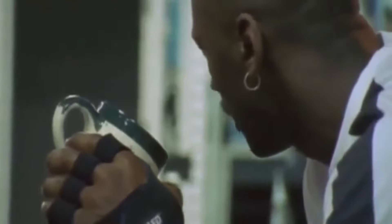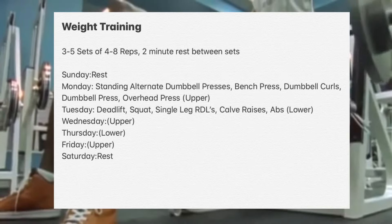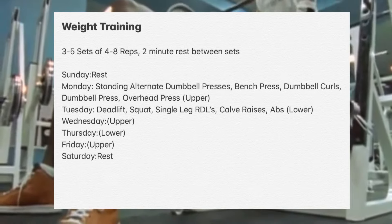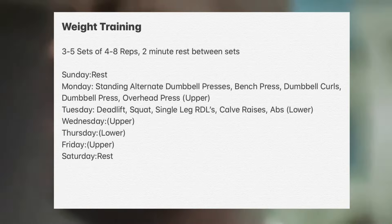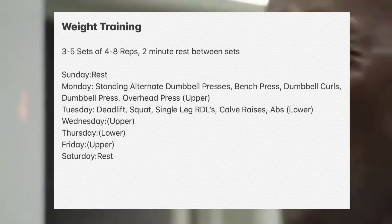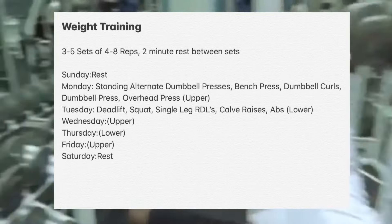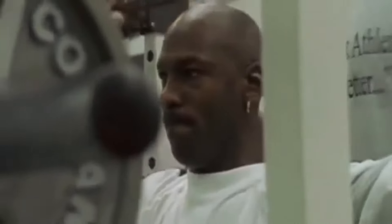When it comes to weight training, Tim Grover had Michael Jordan do exercises that would actually help him in the game. On the screen you can see a full routine of a Sunday to Saturday lifting schedule that I've put together, looking at sources from what Tim Grover has said and also analyzing videos of Michael Jordan working out. There are basically three upper days and two leg days. On every day, Tim Grover recommends three to five sets of five to six reps, with two-minute rest in between every set. You can do more reps, but I recommend staying with the same sets.